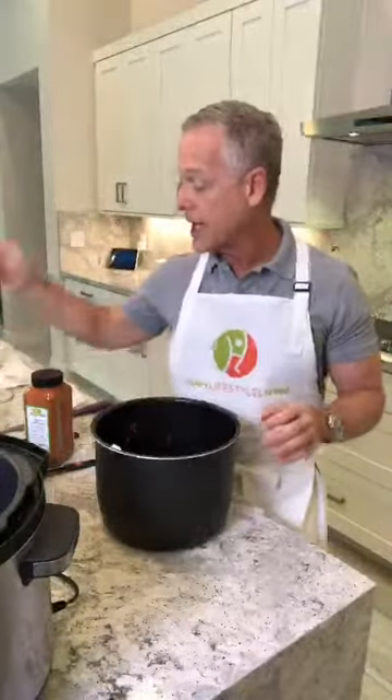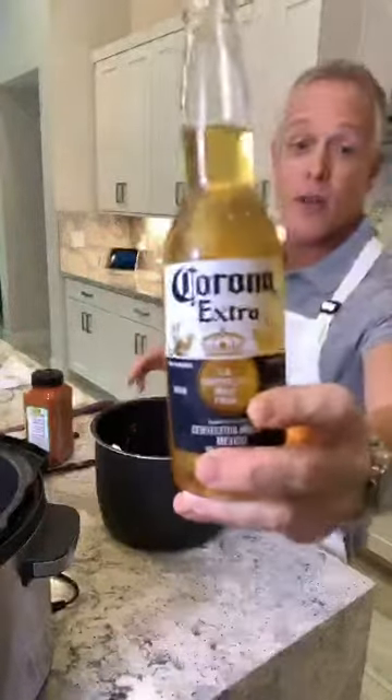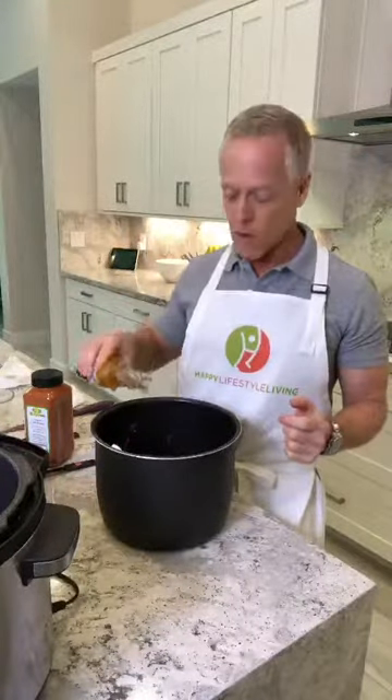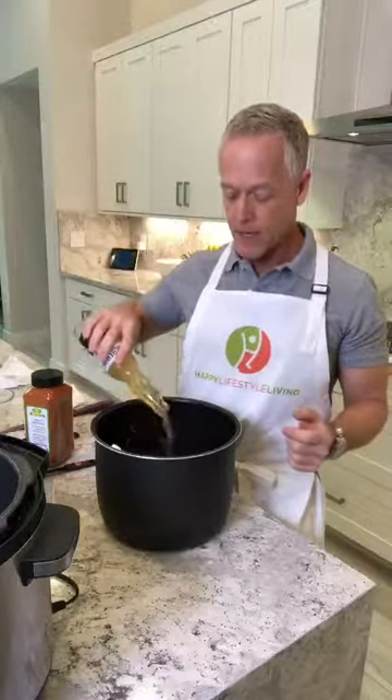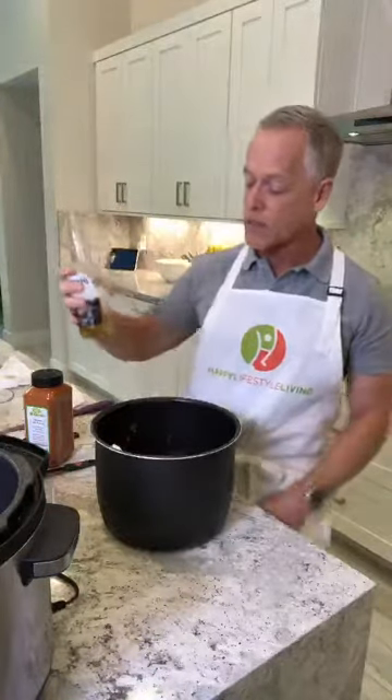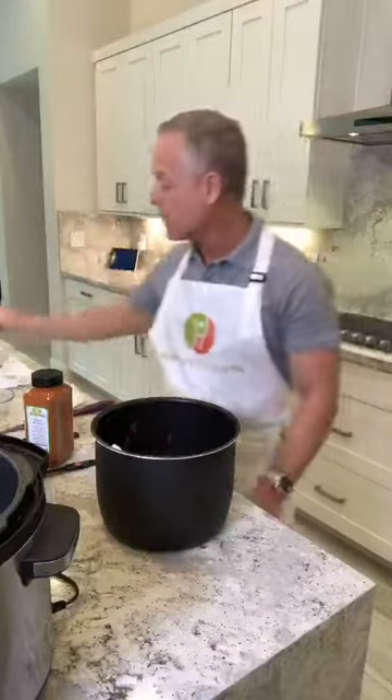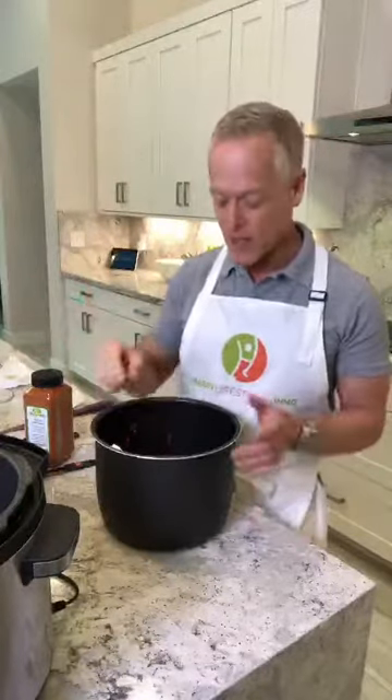And then the last thing I put in is a beer. Kind of considering what's going on in the world, I'm using Corona. I had this leftover from a party so I thought I would use it. I don't use the whole bottle — like maybe a little bit more than three-fourths of a bottle. I played with it and felt the whole bottle was a little watery. To make a low-carb version — which I was doing a low-carb diet a couple weeks ago — I made this exact recipe minus the beer and minus the beans, and it was fantastic still.